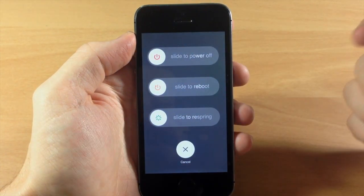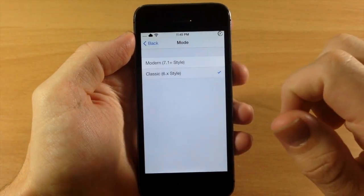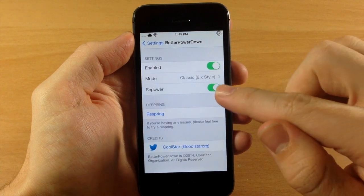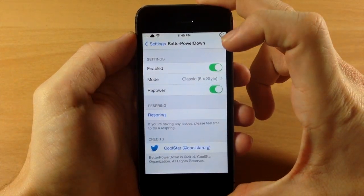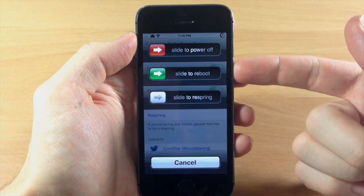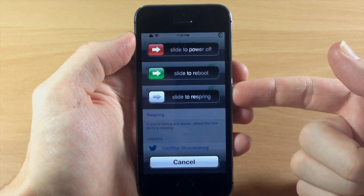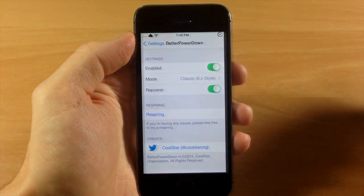You can just start to slide just like that and it's going to respring the device. If we tap cancel, you can see that we switch over to the iOS 6 style with Repower enabled as well. So if we hold down the power button again, you'll see slide to power off, slide to reboot, and slide to respring — and they all do exactly what they say when you slide that knob over.